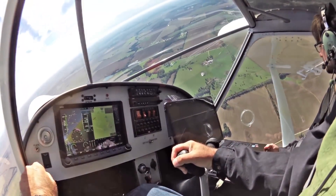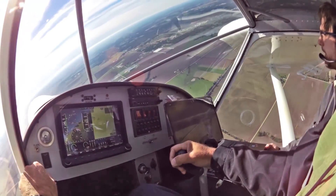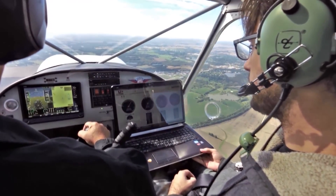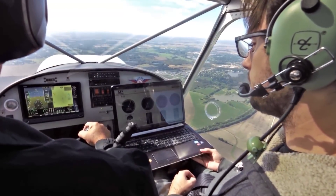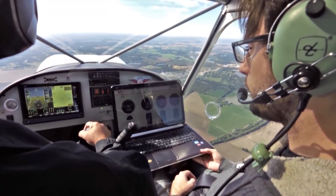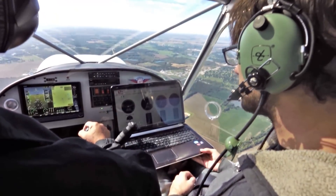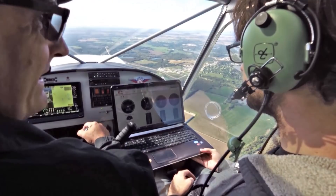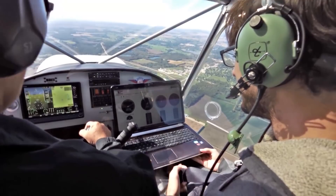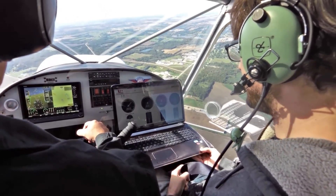Got a nice, better view today — nearly unlimited visibility. Flying around at different power settings. Roger was just kind of sitting at 2600 RPM. If everything is working well, it shouldn't matter what power settings you're using from that standpoint.